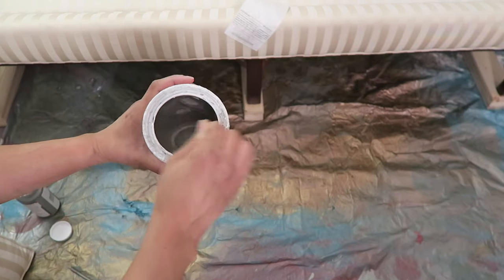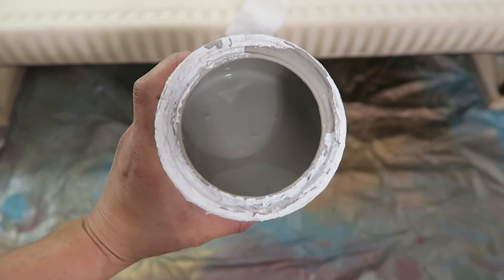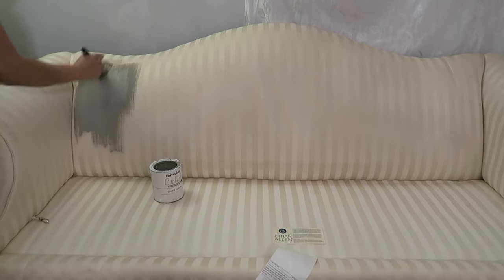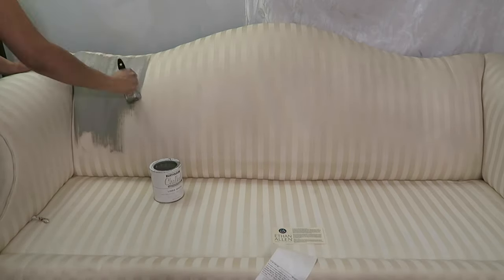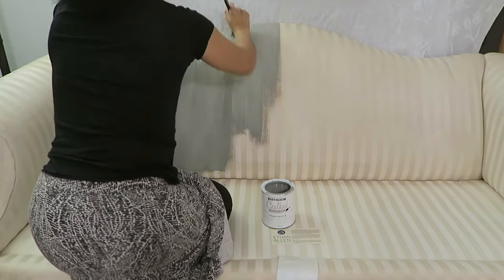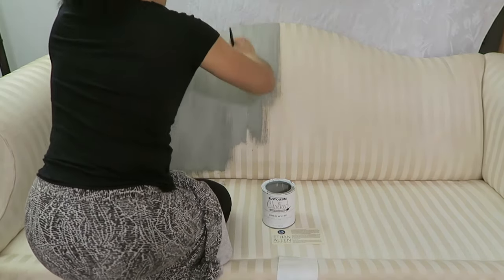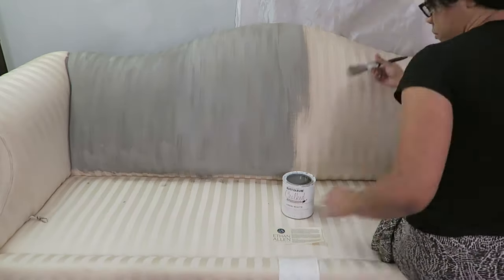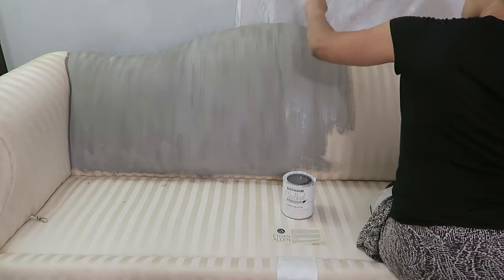The best way to paint furniture is to use chalk paint. So I mixed it here — this is again trial and error. I added a little bit of water to this because you're supposed to wet down the fabric before you paint it, but I figured if I just add the water to the paint that would do the job the same way, and it did save an extra step. So I'm just adding the paint on now, and this was my first time painting furniture that I was going to sit on.